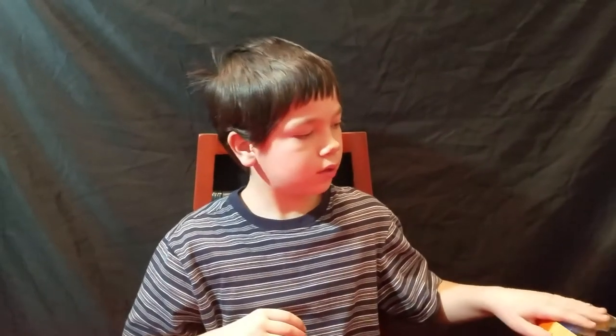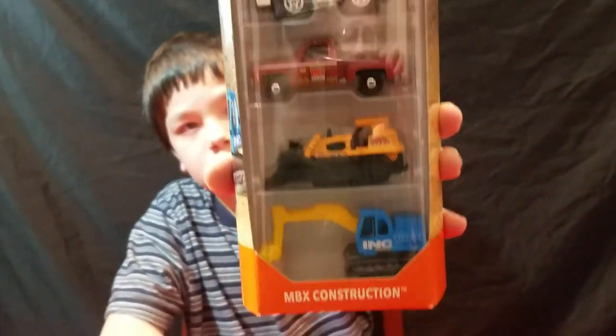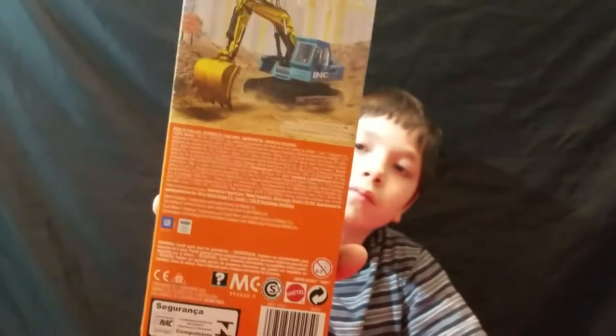Hey everybody, welcome back to another topic. Today we're doing a video over three Matchbox five-packs. Two of them — they're all 2018, I think. Here's the first one, and this one is what they call 'Matchbox Construction.' That's the back of it — it's got that excavator on the back.